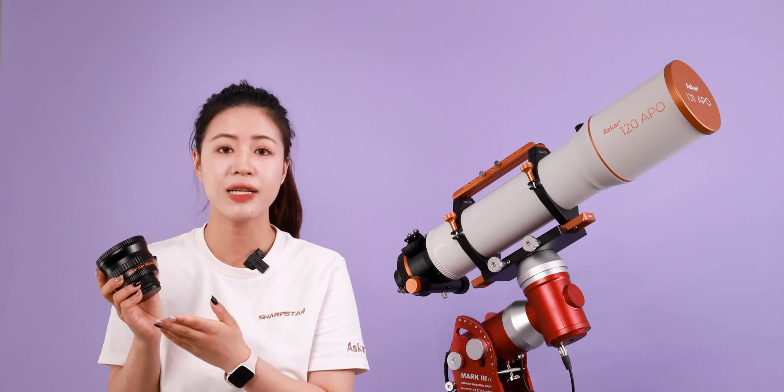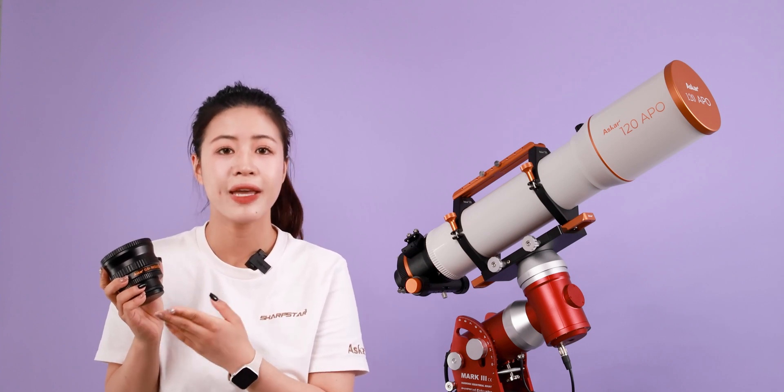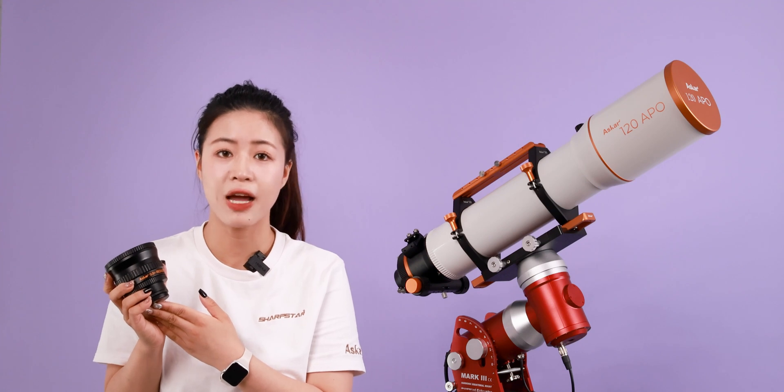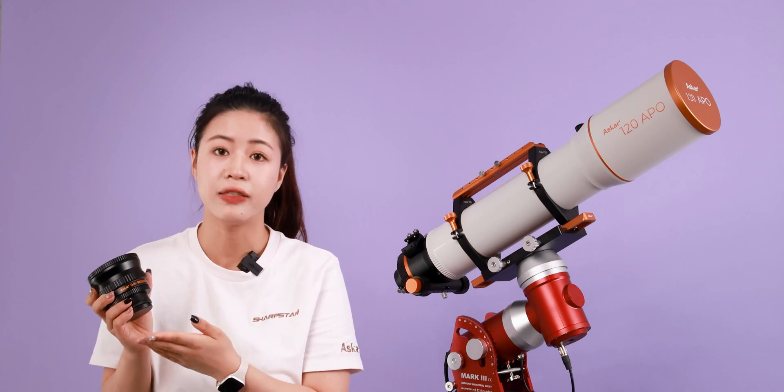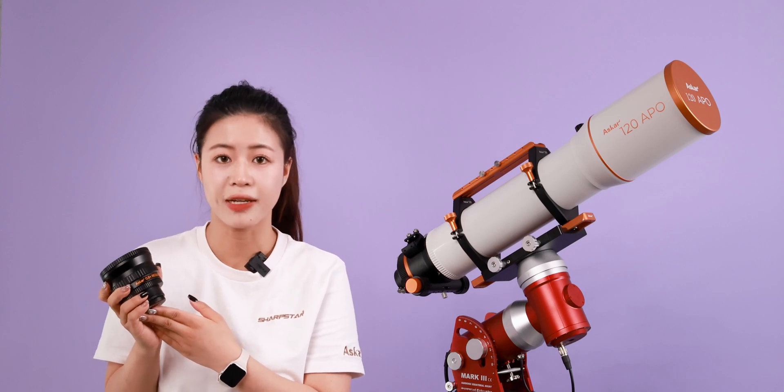wider field of view and faster exposure time, making it suitable for capturing large areas of nebulae, star clusters, and faint, fast-moving celestial objects.